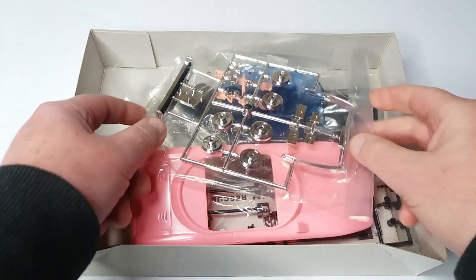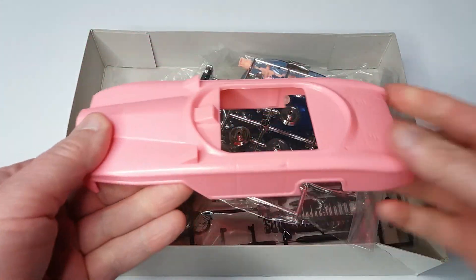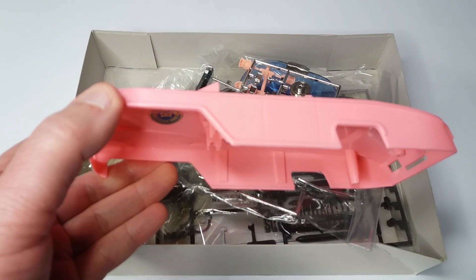You can see that you get multiple bags of parts. You've got the shell of FAB 1. There's already a nice, horrendous pink color. I don't know of anything else that's that pink.